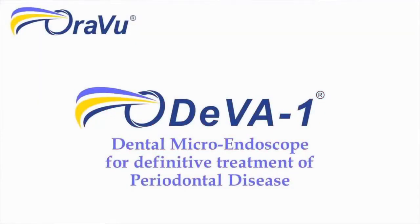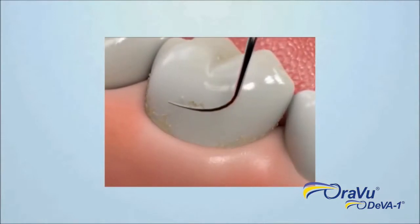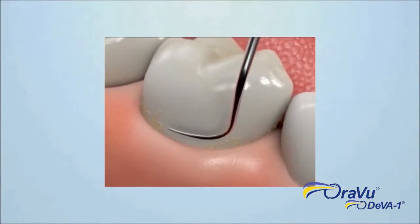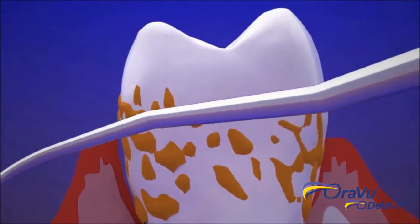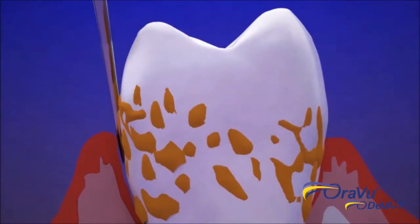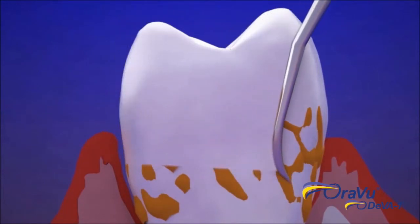AuraVue presents the DivaOne. Blind scaling and root planing is the first step to removing plaque and calculus below the gum line. Research proves SRP is not effective below 5 millimeters because it is a blind procedure, and even the best clinician cannot see everything.